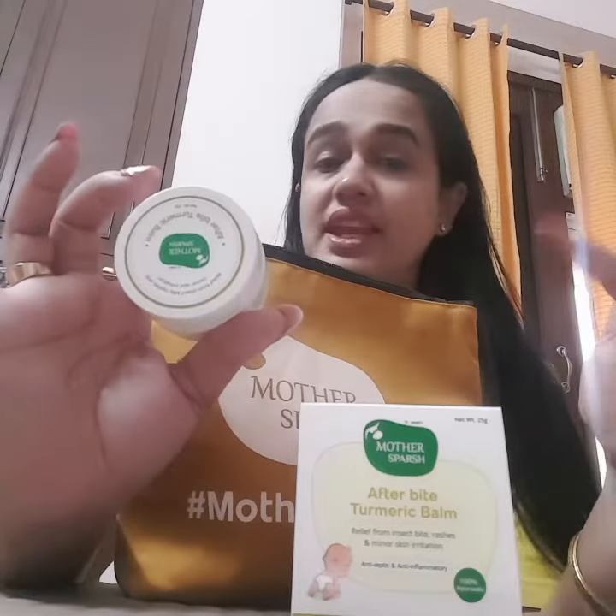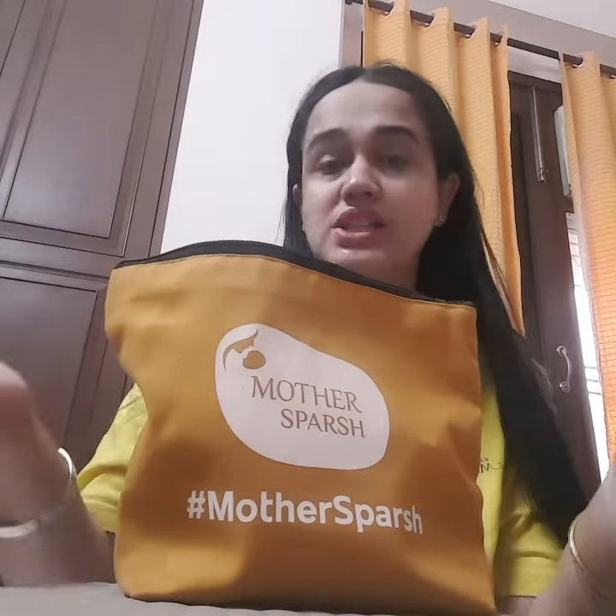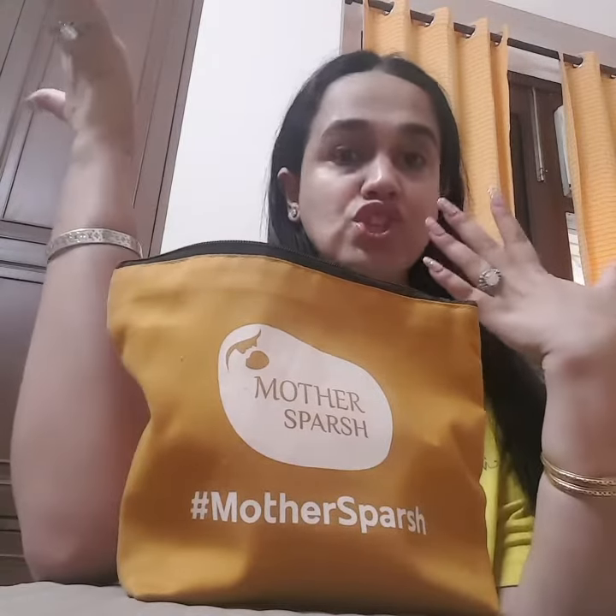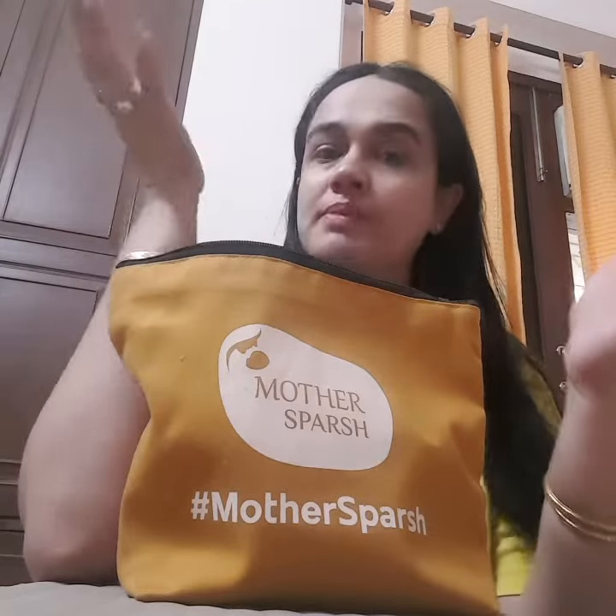This doesn't irritate the skin at all. Thank you Mother's Pash for coming up with such nice products in the Go Away Mosquito Kit. I really love it and I totally recommend it to all the mothers out there.